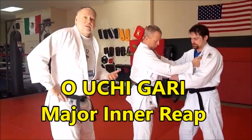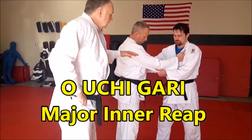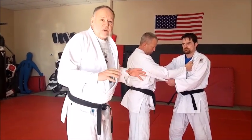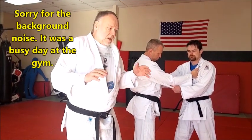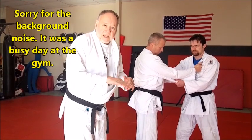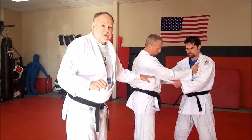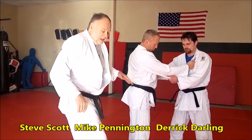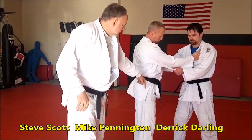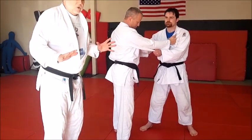We're going to do a more classic version of O Uchigari, Major Inner Reap. You'll see why this was called Major Inner Reap. O means major, Uchi means inside — inside the legs — and Gari means to reap, a reaping action. You see a lot of people use a hooking action too. In this throw, Derek's going to be reaping with his right leg around Mike's left leg. Let's take a look at the basic, classic style of O Uchigari.